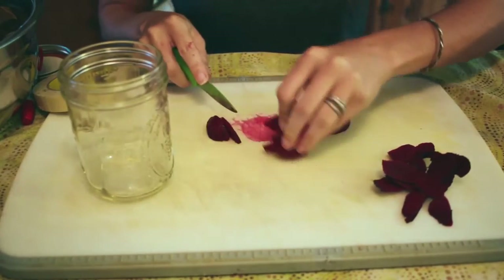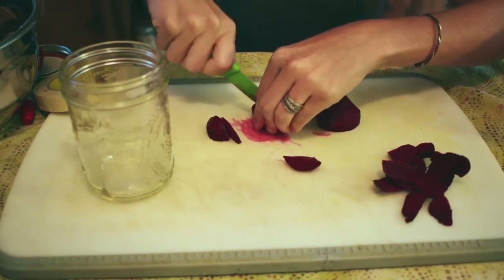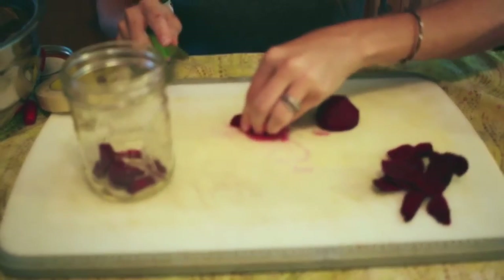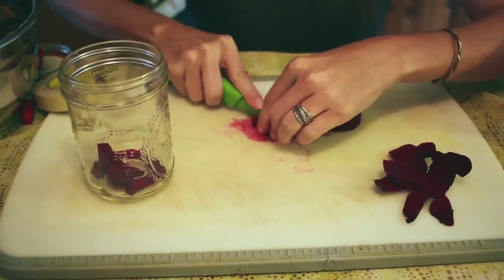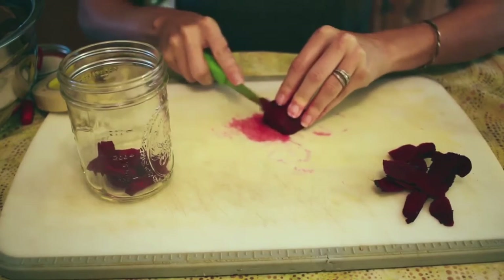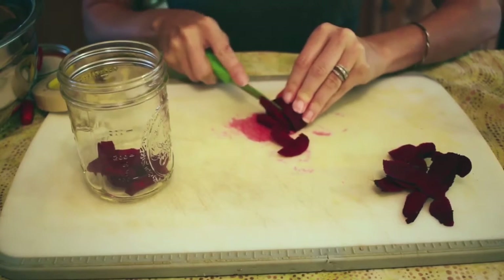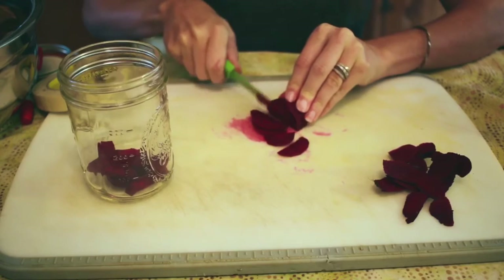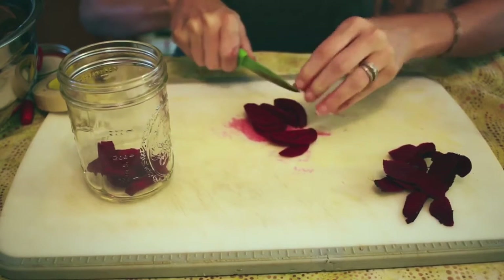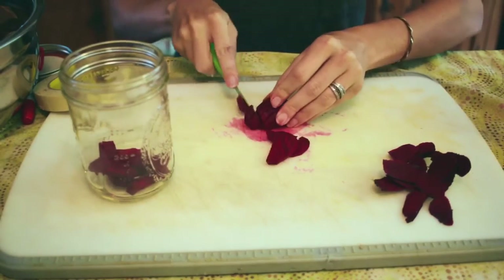You can cube these up however you like — you can do cubes, you can julienne them, there's a lot of different options. It's however you want to eat them later. I like to put them on salads. I feed them to my younger children just on the side of their plate at lunch or dinner. They're kind of salty and kind of tart. I obviously did not pick a very sharp knife so I'm going to have to go grab another sharp knife.